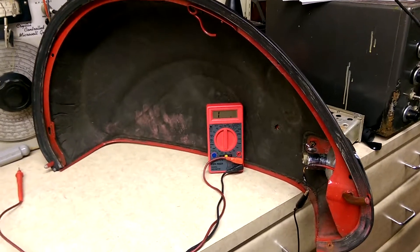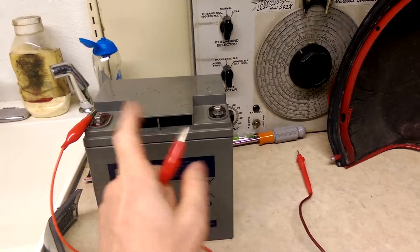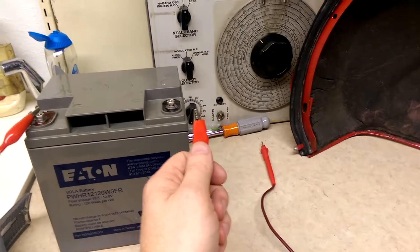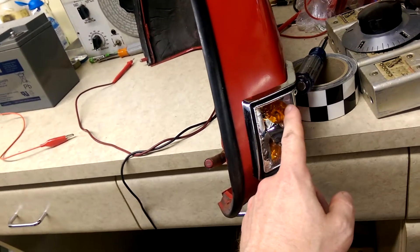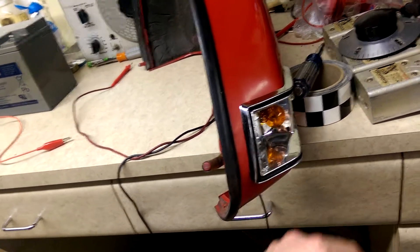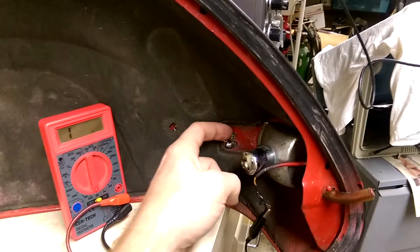Electricity has to flow in a complete path — current flow goes positive to negative, electron flow goes negative to positive — but the point is it has to be a complete circuit. Never touch positive to negative without some kind of resistance in there, or you're going to get sparking. The bulb provides that resistance — that's where our voltage drop occurs. Current passes through there, expends the energy, gives us the light. Points of failure once again: corrosion.